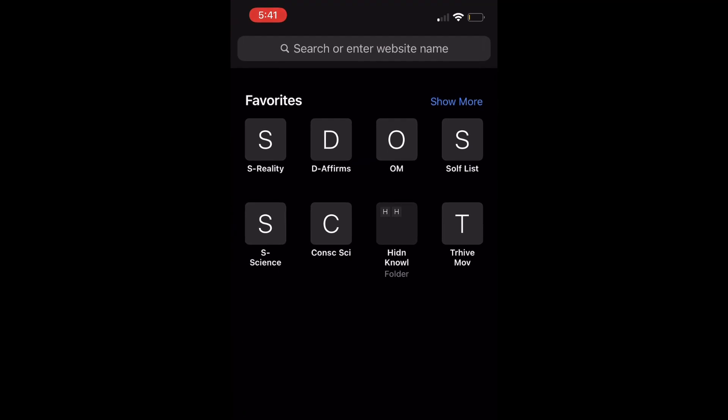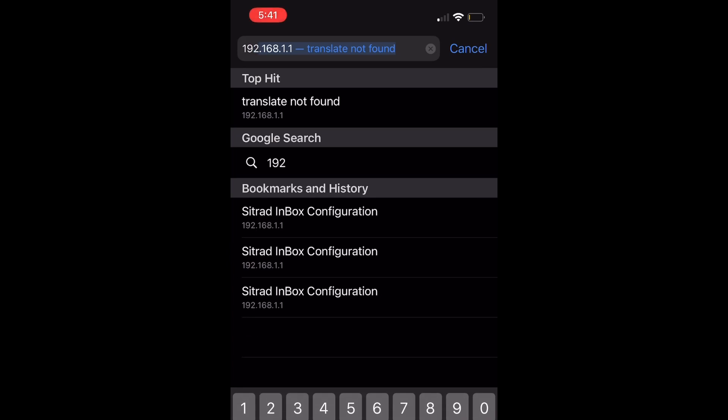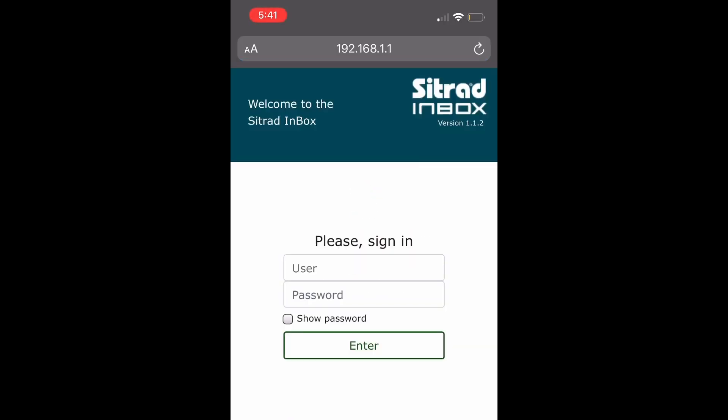Step 4. Go to your cell phone browser, then type in 192.168.1.1 and find the access screen for your Citrad inbox.